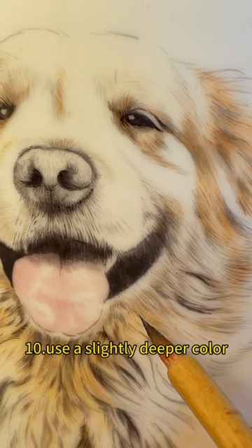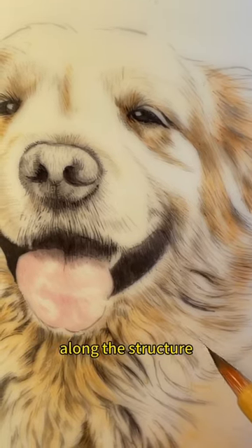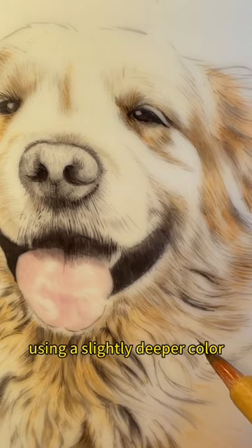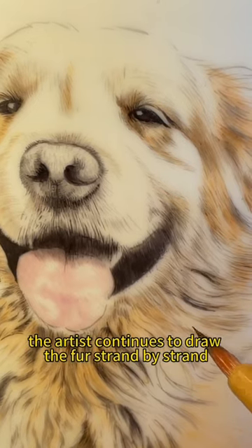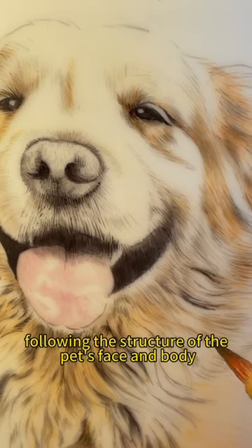Step 9: Third firing in the kiln. Step 10: Use a slightly deeper color to continue drawing the fur strand by strand along the structure. Using a slightly deeper color, the artist continues to draw the fur strand by strand, following the structure of the pet's face and body.